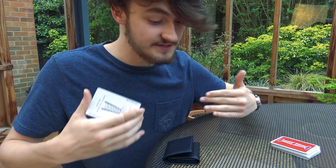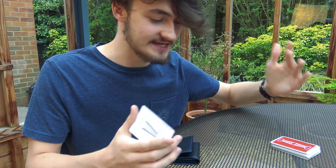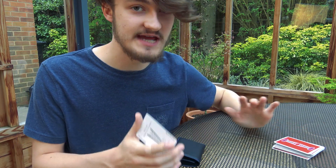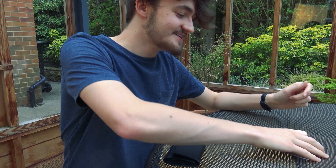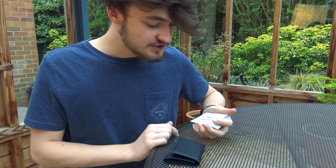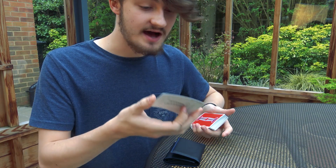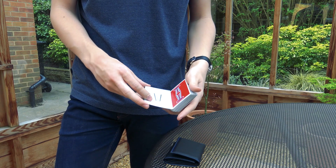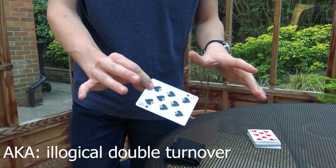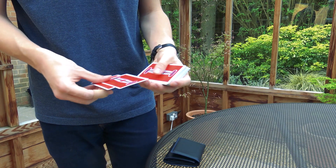They're going to say Eight of Spades again. I already have the Eight of Spades controlled — I don't need to do any work. They think this is where the trick begins from, so their memory of the trick is altered. They'll go home thinking you named the card and straight away it was in the wallet — you didn't have to go to the deck at all. So the Eight of Spades is on top of the deck. You bring the joker into play, take the joker to the deck, and load the Eight of Spades behind the joker using a simple double lift.